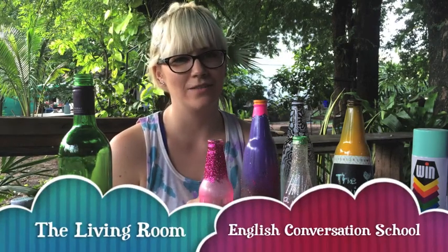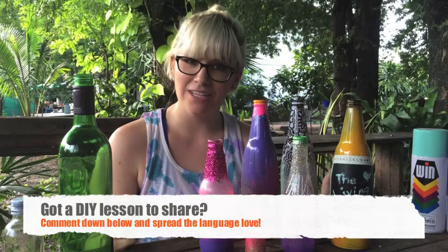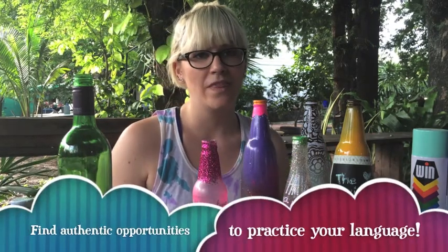Hello all my fellow educators and language nerds. I'm Kate from The Living Room English Conversation School and today I'm going to be doing a little tutorial on an authentic English activity that I did with a few of my students in the past, which is DIY art bottles. At the living room we like to do lessons that are interactive and authentic, so this was one that I did with a group of students just to get practicing and to have another opportunity to use language in daily life. Living in Thailand, for a lot of students it's hard for them to find opportunities to speak English with one another outside of the classroom, so we did DIY bottle art together to practice language in a safe, fun, and authentic environment.